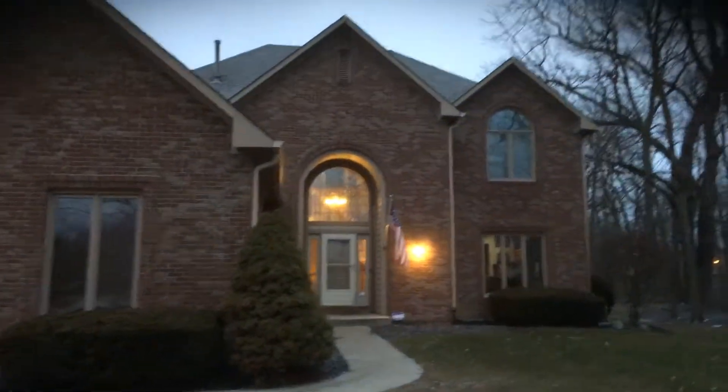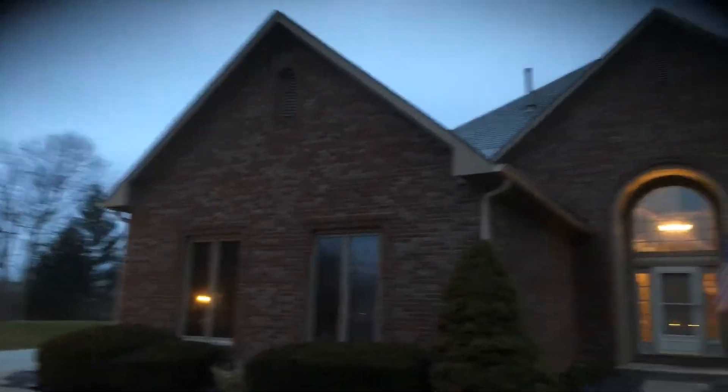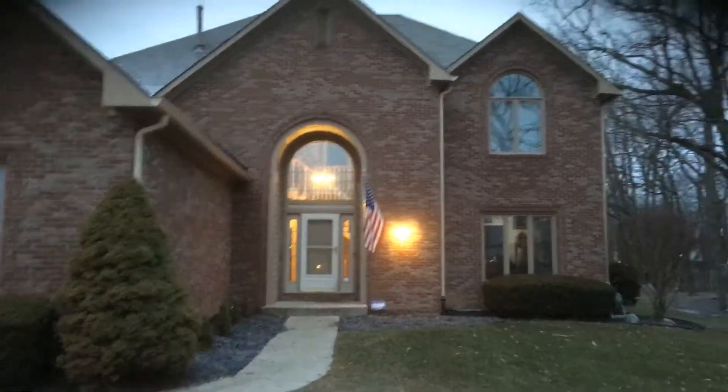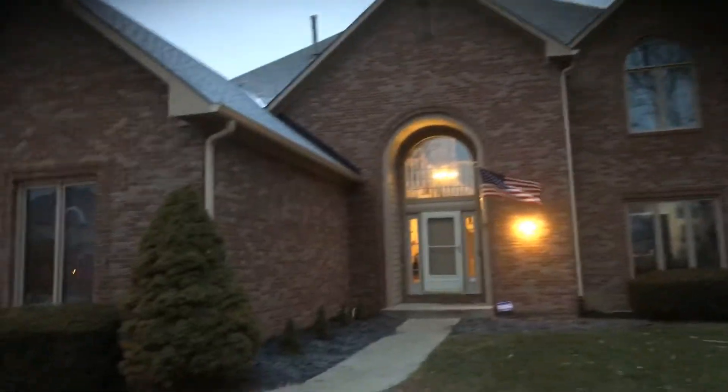Here at the Daggett Home, just wanted to walk through real quick what we're looking at. We'd be looking at all the trim, siding, windows, doors, gutters, downspouts — pretty much any surface that can be painted on the house we were quoting to repaint.